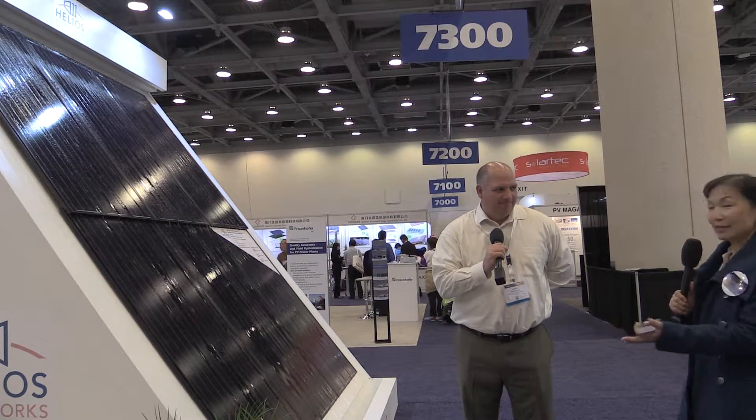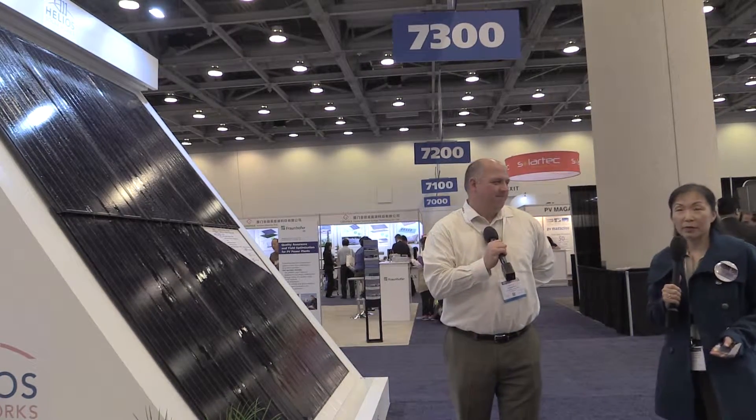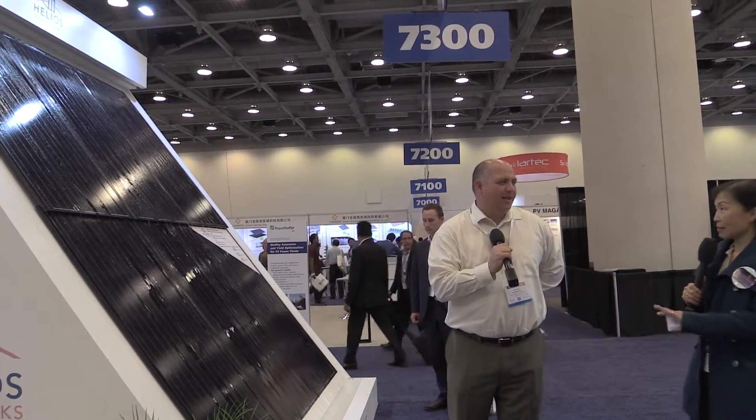We are here at InterSolar North America 2015. Thank you very much, Mr. Stephen Ostrenga, with Helios Solar Works — www.heliosolar.us.